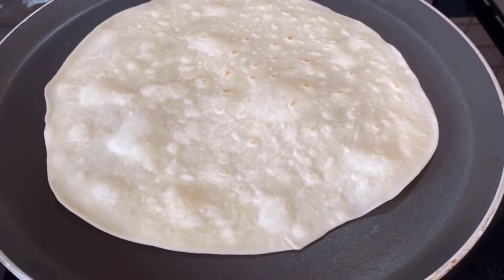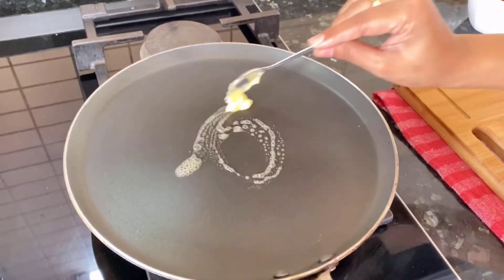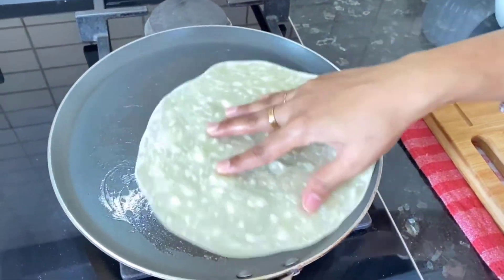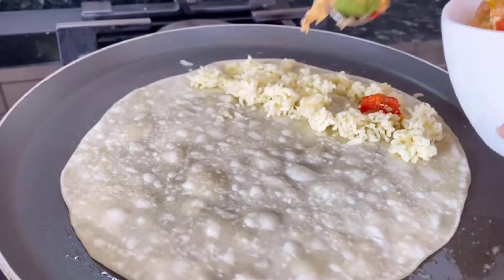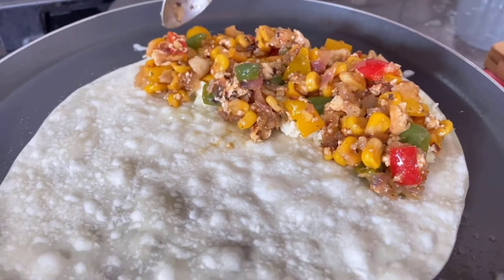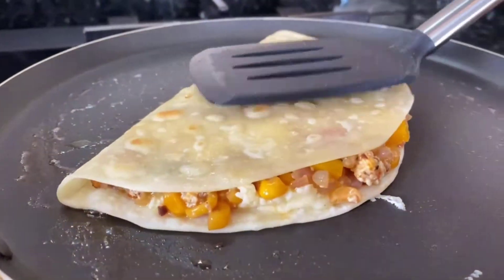Cook the tortilla slightly from both sides. The same way, make all the tortillas and cover them with a kitchen towel. Put some butter on the pan, place a tortilla, and start assembling as shown in the video. Now fold into half and cook from both the sides.